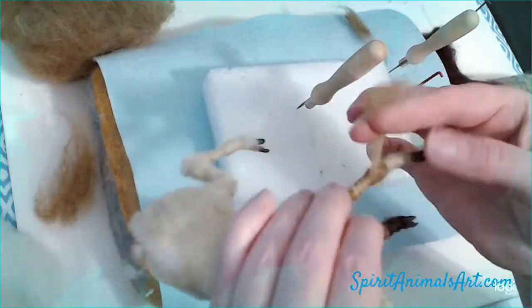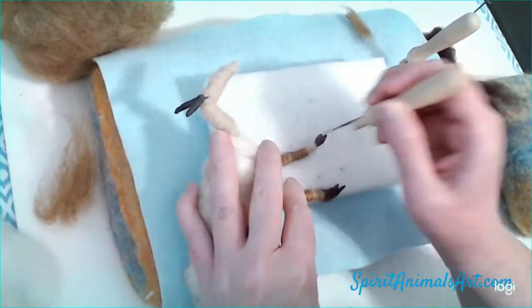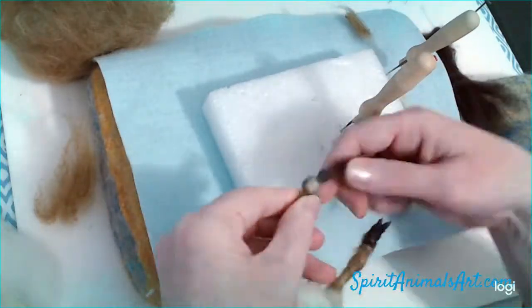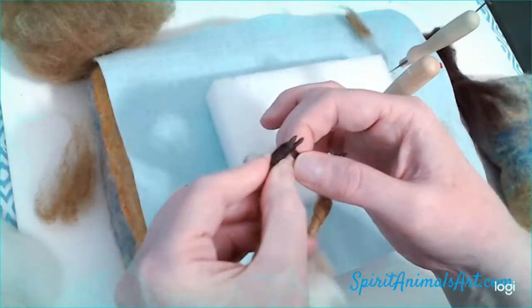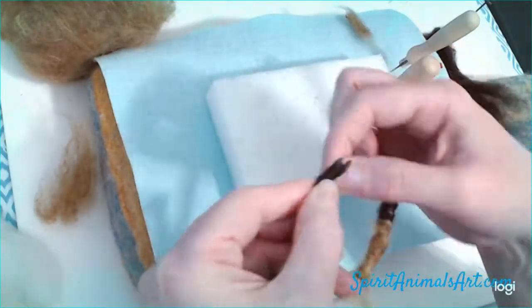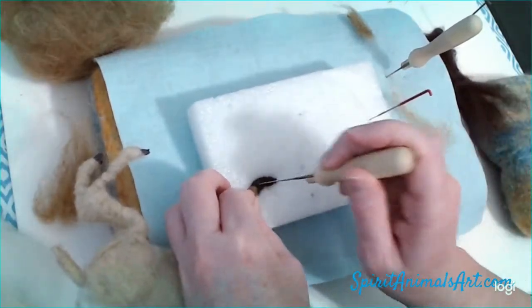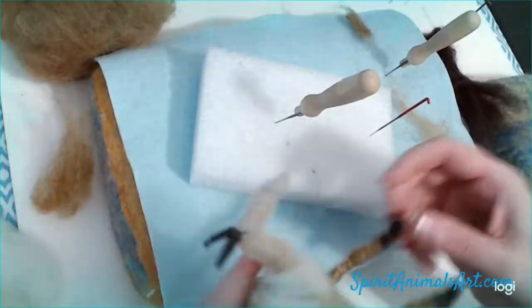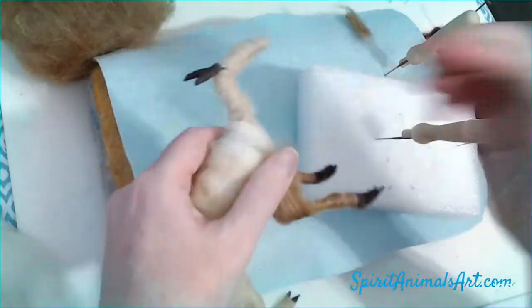Now we're doing the other leg just like we did the first one. You can see how it's making kind of stripes on the leg when you do wrapping. I like to go back in the finishing phases and do some little fibers up and down to kind of blend that in, so we're not quite to that stage yet. Don't worry about the stripey look just yet — just getting that fiber on there.